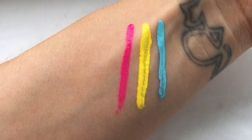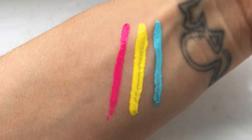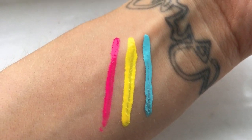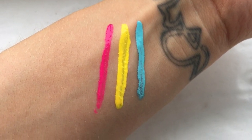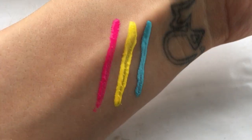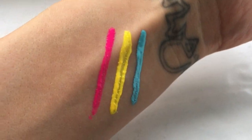I realized I forgot to do swatches, so I'm going to insert them here. I also just wanted to say that the brush ends are different on the eyeliners — the pink and the blue both have much finer brush ends, whereas the yellow one is thicker. The reason I don't like these brush tips is because as you're putting the pen back in the tube, if one of the brush hairs becomes wonky, it just messes up the whole operation.